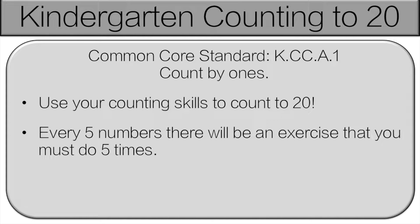Hello and welcome to Kindergarten Counting to 20. You're going to use your counting skills to count to 20. Every 5 numbers we're going to stop and there's going to be an exercise that you have to do 5 times. Don't worry, I'll tell you when to do it. Let's get started.